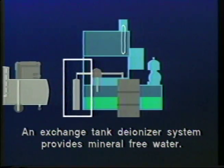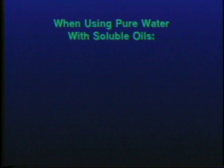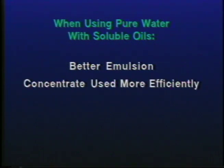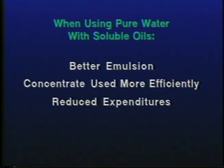Here are the benefits. When using soluble oils, the coolant concentrate will form a better emulsion when mixed with pure water. The coolant concentrate will be used more efficiently, resulting in reduced expenditures for coolant concentrate.